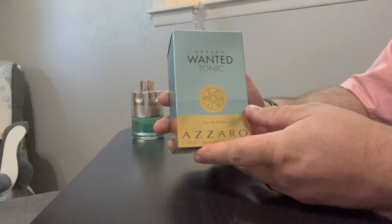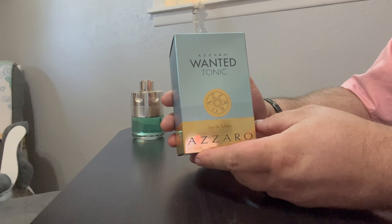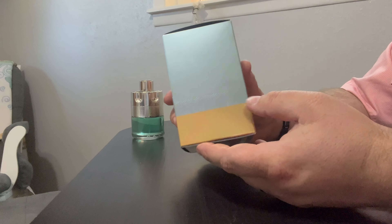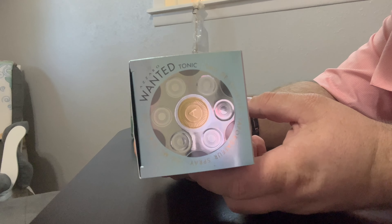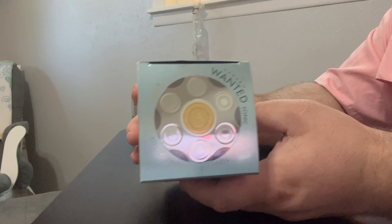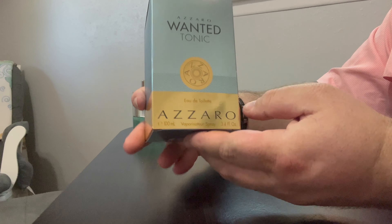Alright, real quick before I forget, I wanted to do a little box breakdown. The box on this one is very clean, very nice, also very simple. You're going to have that infamous Wanted logo right there on top. Pretty much gives you everything you need to know on the top as it does the front.